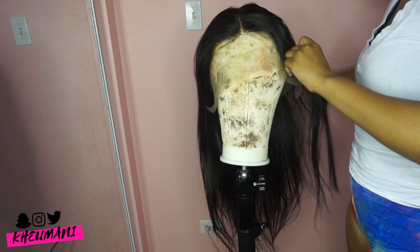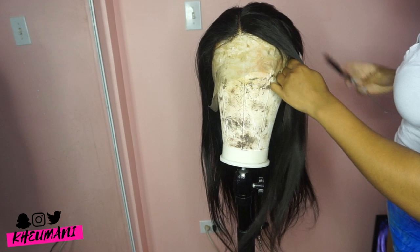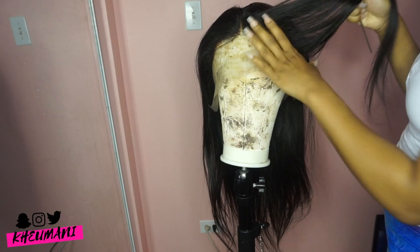Today we are working with a 22-inch natural color, 150% 360-degree lace wig with extra elastic bands. Of course the hairline is pre-plucked and the knots are bleached.